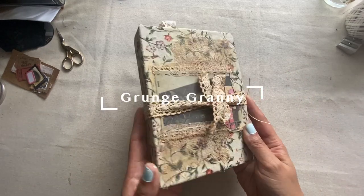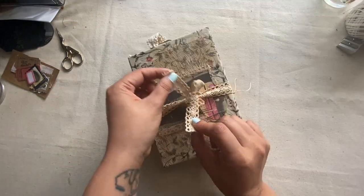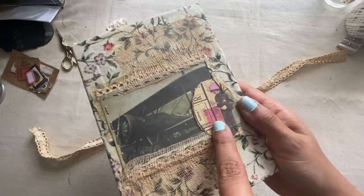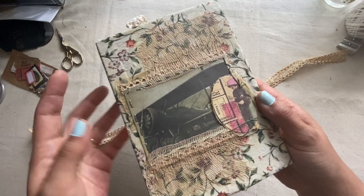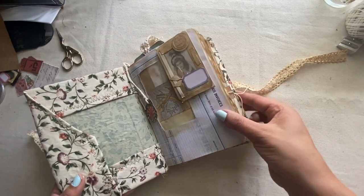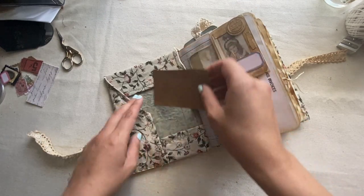Hi friends! Welcome to Grunge Granny. This is Fren. I know I haven't recorded a longer video in a while. I think it's because I started to kind of psych myself out, or it seemed like shorts were doing better. And then shorts kind of became so time consuming that I didn't really have time.